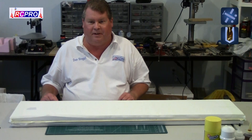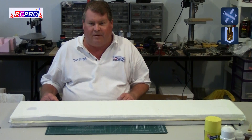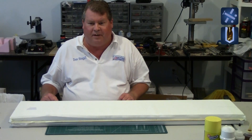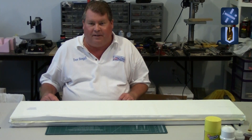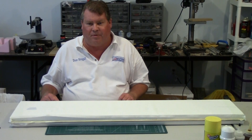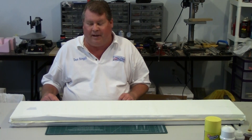Hi, I'm Don Stigall. I made a series of videos on shooting quickie wings and they've gotten quite a few views. The most common question I've gotten is about the porous release film that I use. If you haven't seen the other videos, check out parts 1 through 3 and some of the questions will be answered.